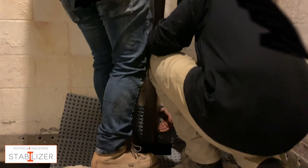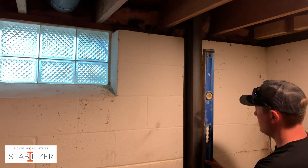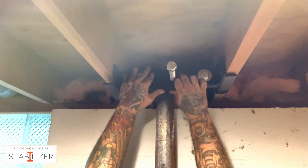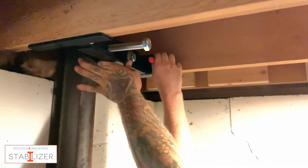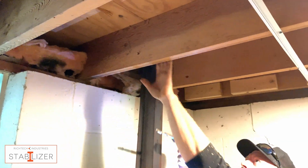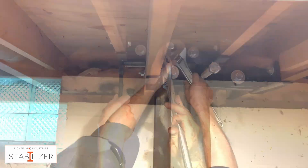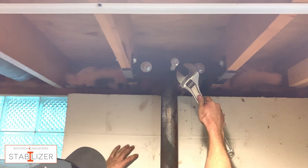Place the I-beam behind the bottom bracket and make sure it's level. Using the adjustable width top bracket as a guide, mark and drill holes into the floor joists above. Attach the adjustable bracket to the joists, then tighten the top and bottom brackets.